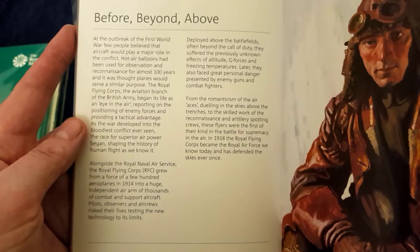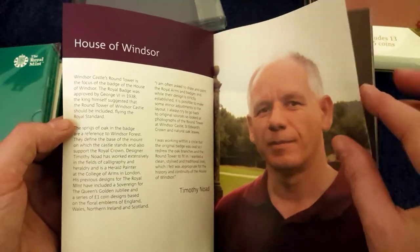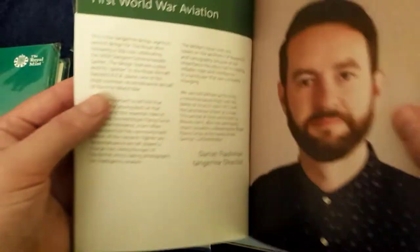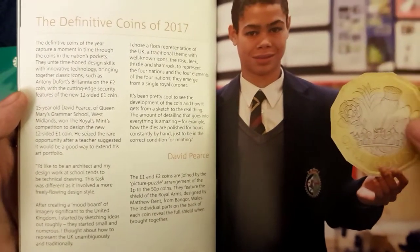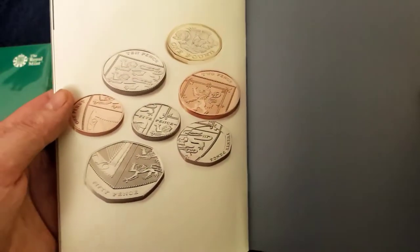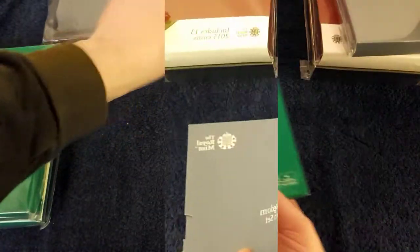There's a section about Isaac Newton, and a section at the back of the book talking about the designers. And this one's a competition where a young lad does the design for the 12-sided one pound coin. There we are — I'll put that into the book and speed it up while I repackage it.